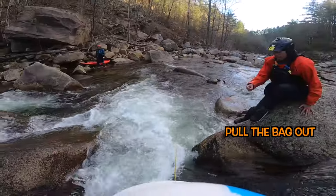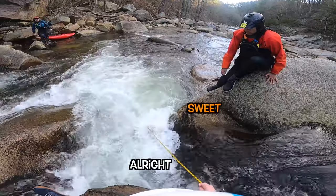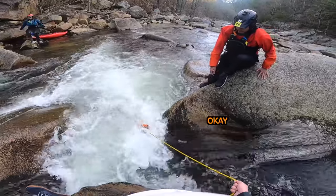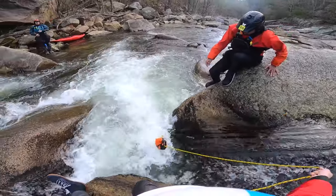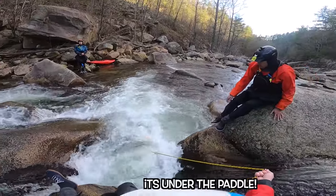Get in it. Pull it back out. All right. Wait. Okay. Drop it under. I'm trying. There's a lot of force right there. Go! It's under the paddle.